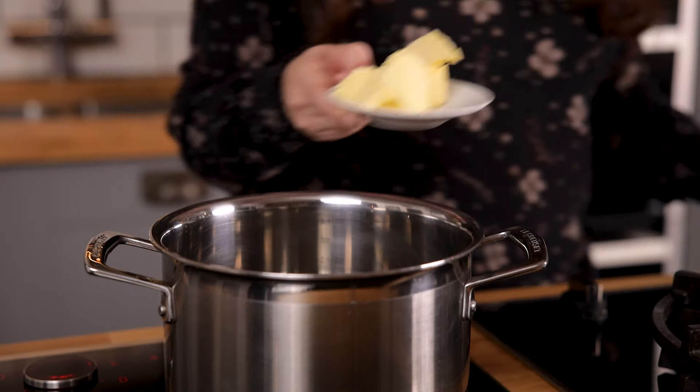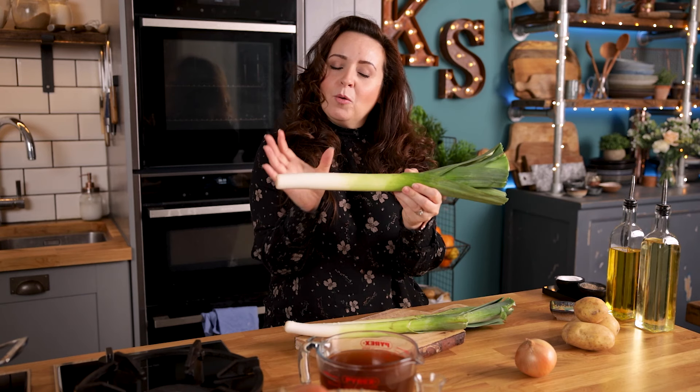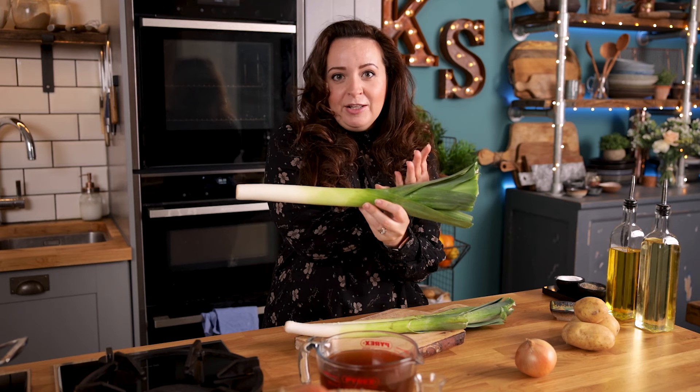We're going to start by melting four tablespoons of unsalted butter in a large saucepan. Now I've got three leeks here and you can see the leeks are white at the end and then a lighter green in the middle and then darker green at the other end.